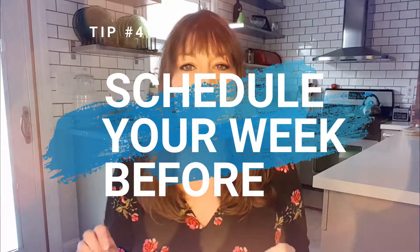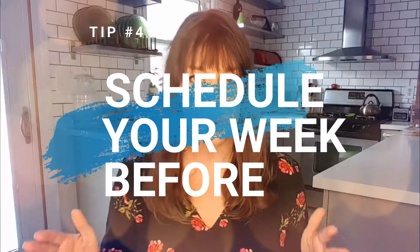My next tip is to schedule out the week before your planned event — not just the day before or the day of, but a full week before. There are a lot of components that go into hosting a big gathering. You want to make sure your house is cleaned, you have time to grocery shop, and you may need to do some prep work the day or days before to make the cooking day run smoother. Decide what days you'll clean, shop, and prep, and get those onto your schedule.